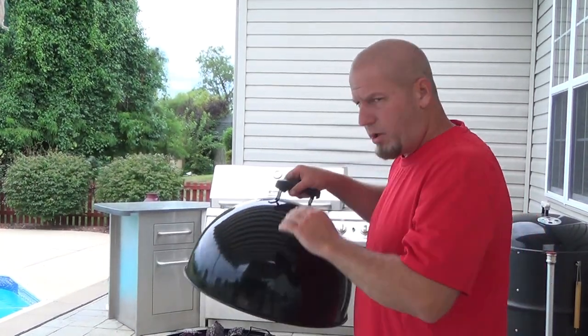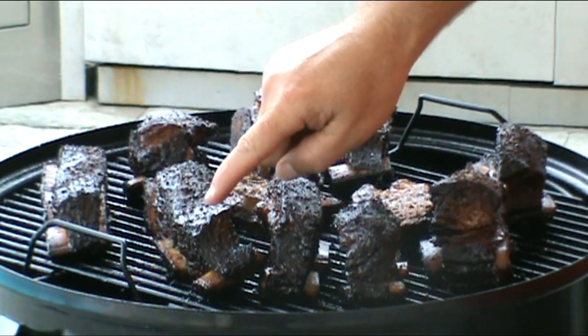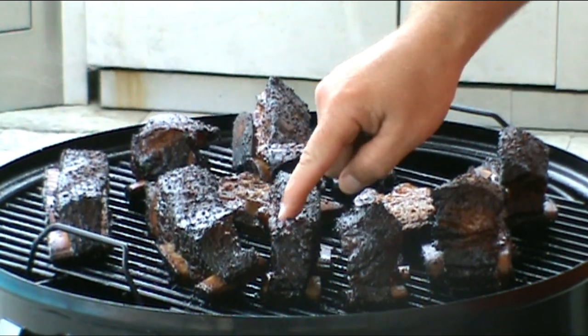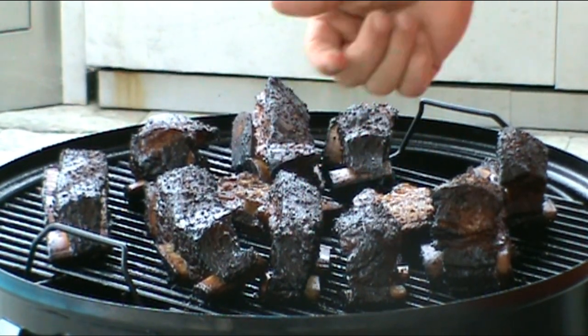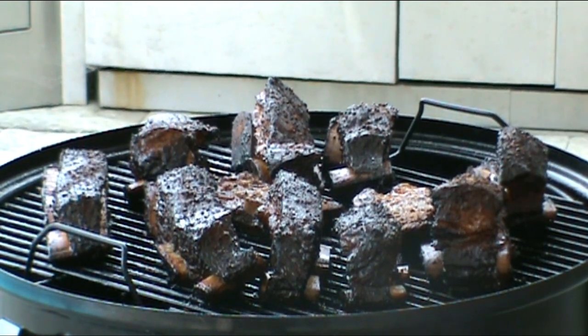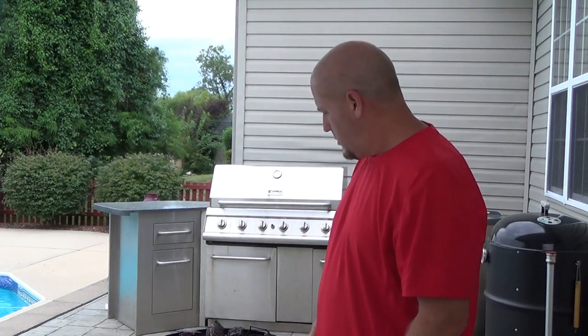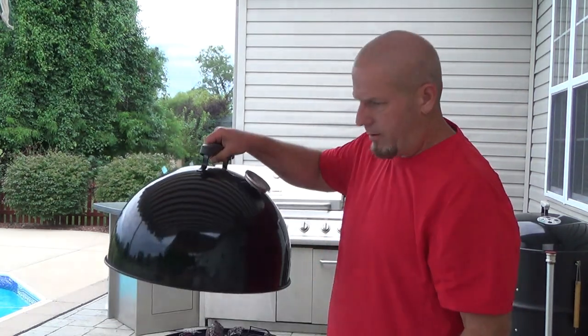Alright hey y'all, we're back — four hours into the cook now. Looking pretty good, getting a real nice bark on them. Real good pullback on the bones right now. They're about 180, so another 20 degrees to go. I just spritzed them, so I'll put the cover back on and let it do its thing — they're looking good, smells great out here.